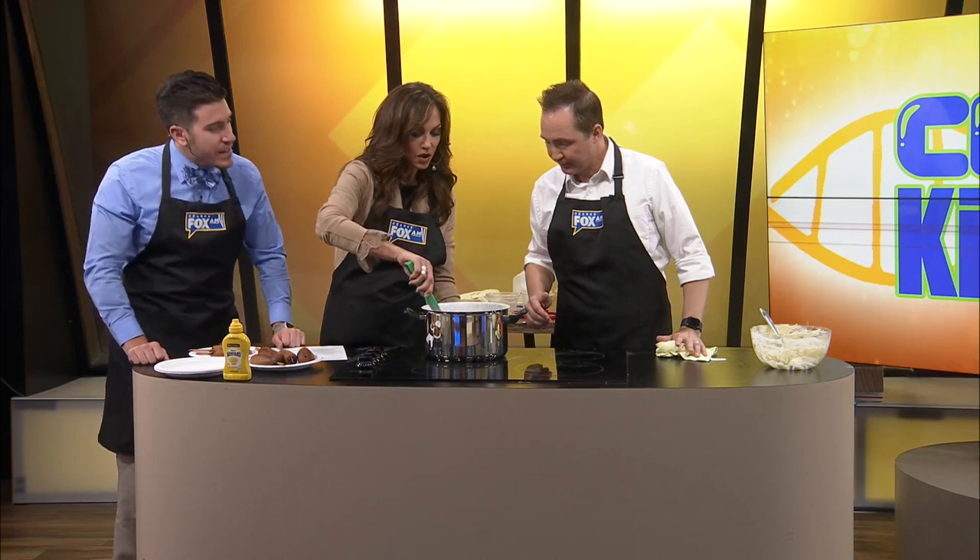Guys, I want to say, dare I say, this has been a success overall. I think so. Overall, yes, I agree.